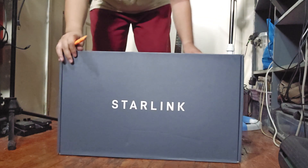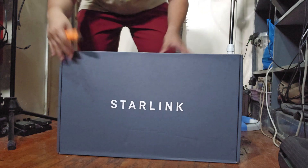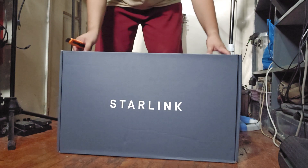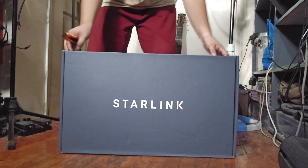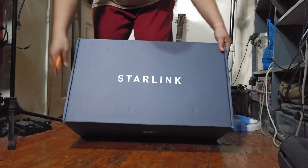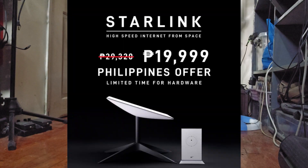Here's the Starlink box — very excited to open this. Starlink is by Elon Musk, by the way, so thank you Elon for bringing this to the Philippines. I bought it at a discount recently because they did offer a very big discount.